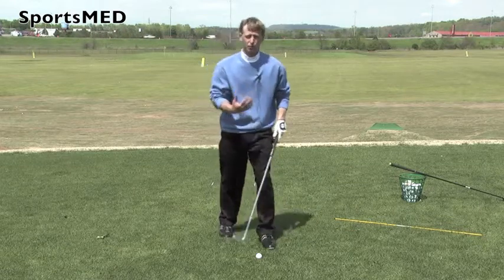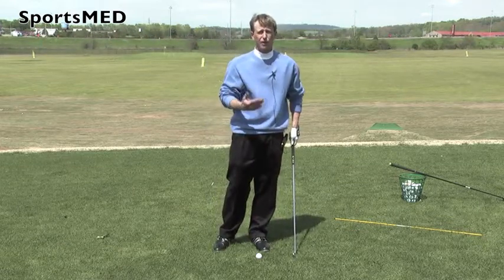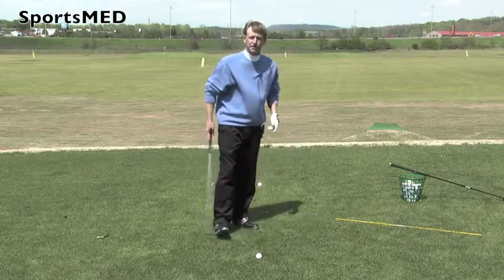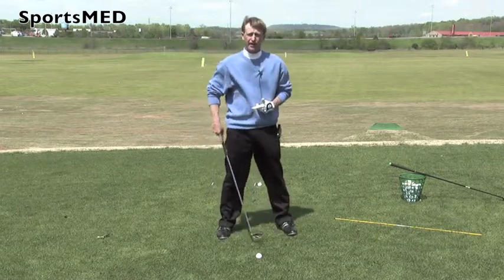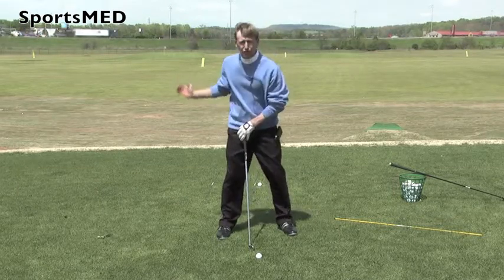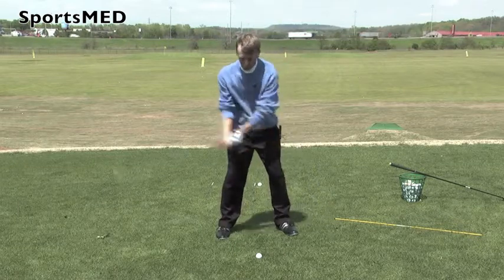We never want to feel like we're reaching for the ball. If your hands are too far out and you feel like you're reaching, you're going to lose a lot of power. The other thing we need to talk about on posture is our stance — we want to make sure our feet are about shoulder-width apart. That's going to give you optimal balance, allow for a good hip rotation, and help you stay balanced throughout your swing.